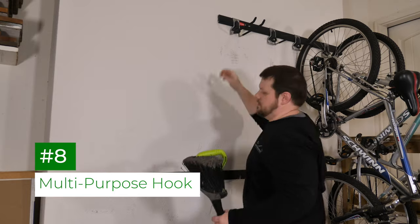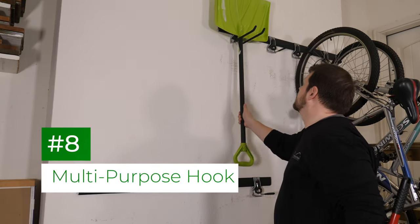The multi-purpose hook is a great way to store brooms, shovels, and other long-handled tools.